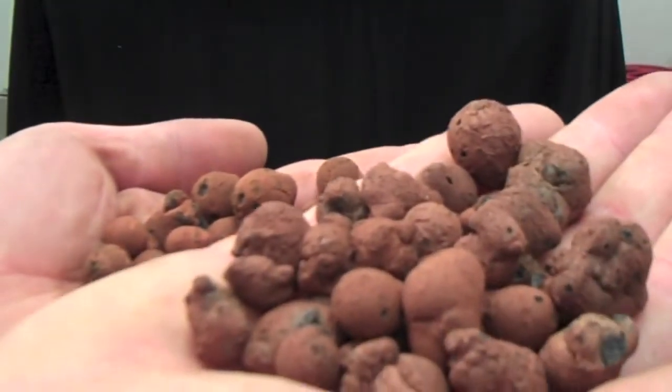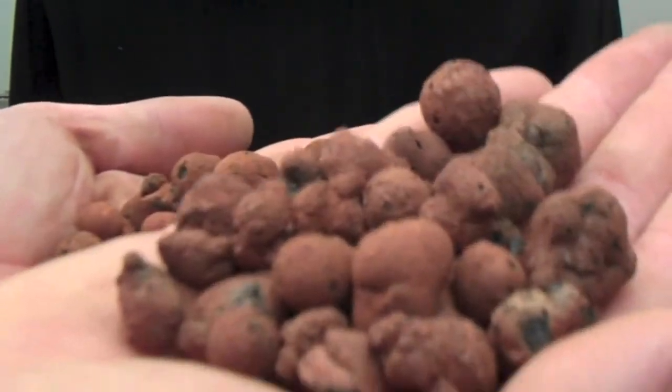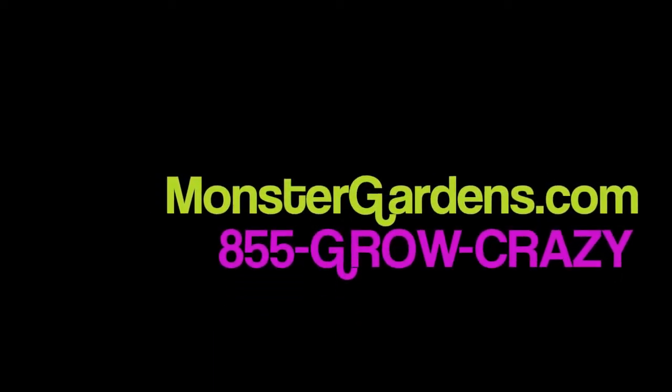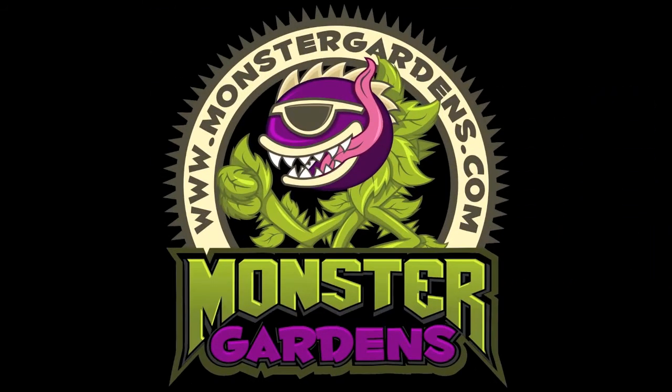So here at MonsterGardens.com we recognize the Hydrocorals as being the premium hydroponic rock for growing.